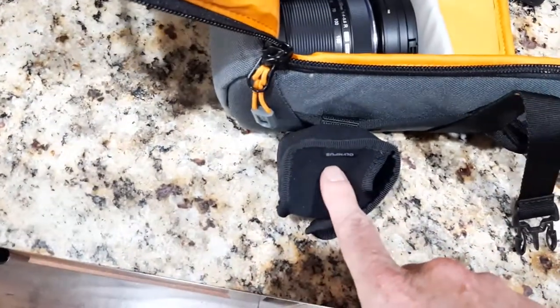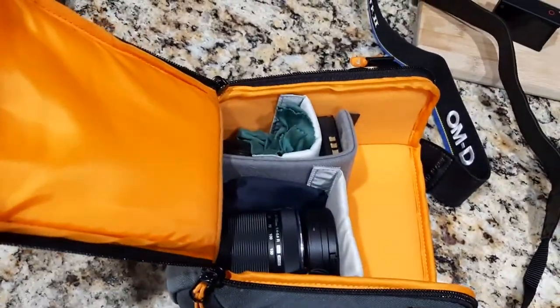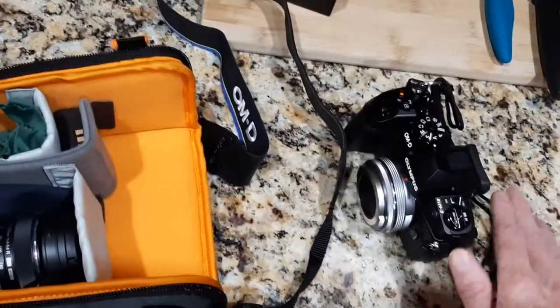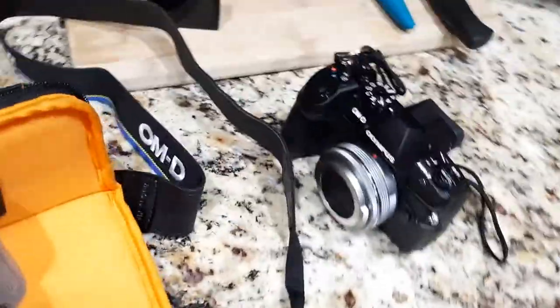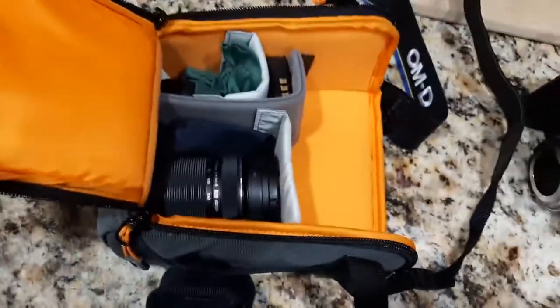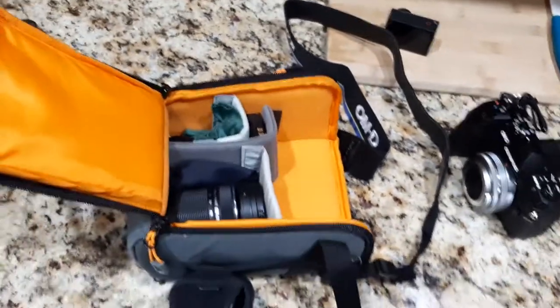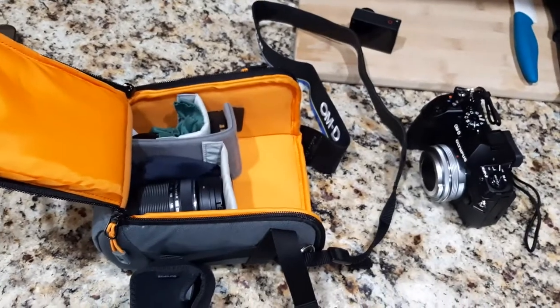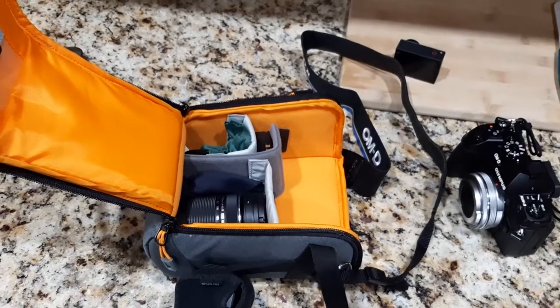We could put the flash on the inside and strap the GoPro to the outside — probably the smarter move since the GoPro has a waterproof casing and the flash doesn't, so that keeps your stuff safer. This camera fits in there perfectly. I also have a PEN EPL9 that fits in there even better using the same lenses. That's my setup — hope you guys liked this video, take care, more coming soon.